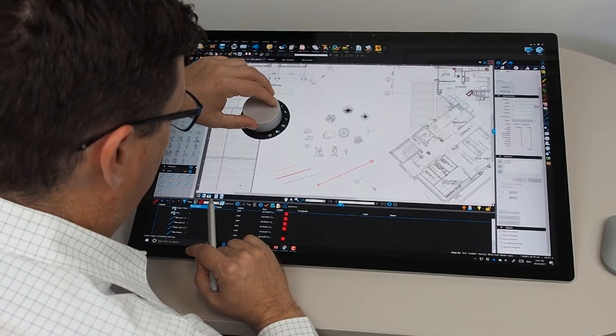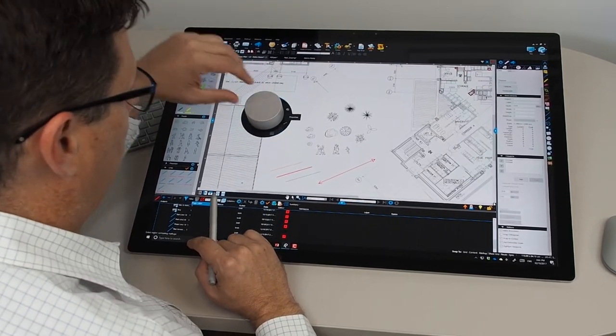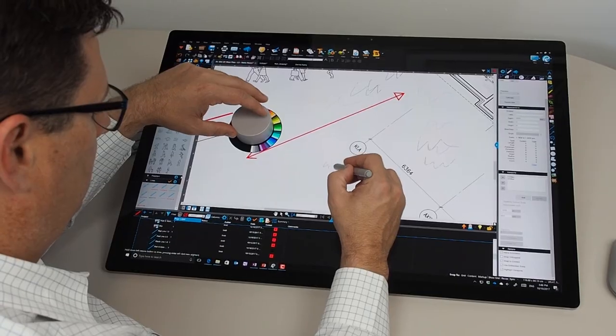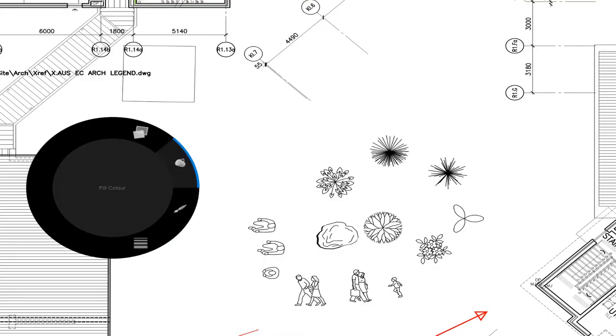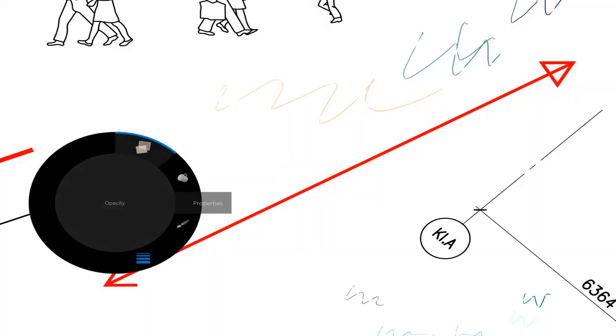Press and hold the dial again and rotate it around, and you'll see another option to change the properties of the particular tool you're using. So I'm going to be using the handwriting or pen tool in Bluebeam review, and as I select for example the pen color, I can rotate that around and change the pen color as I'm drawing. So if I draw a line, rotate the dial a little bit, select a different color and draw another line, it comes out in that particular color. Using the gear tool I can also change the line thickness as I'm drawing, and the other option is the opacity — so I can change the line thickness or the opacity.